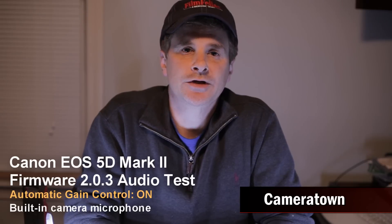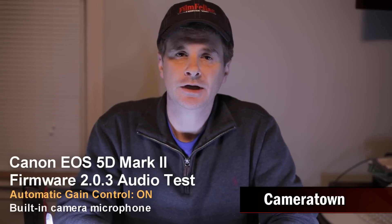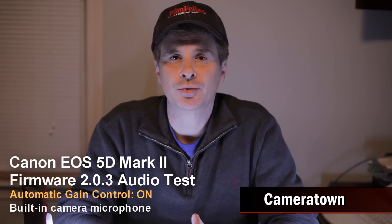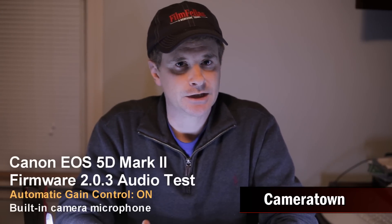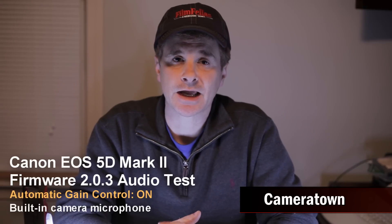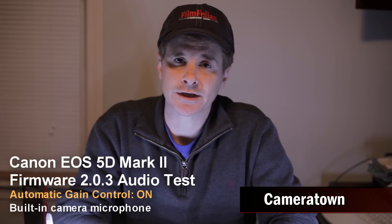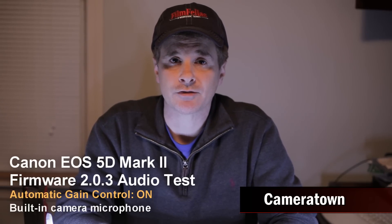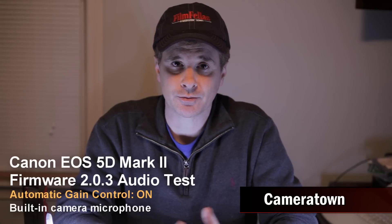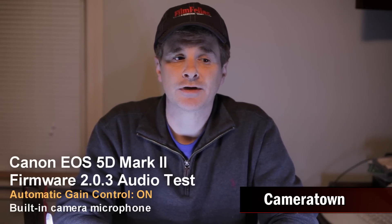So right now I'm using the built-in microphone and the automatic gain control on the 5D Mark II. This is using the new firmware version 2.0.3. The idea here is to test which sounds better. I'm assuming manual audio is always going to sound better than automatic gain control, but this will give you an indication of the differences in quality even using the built-in microphone between the manual mode we just listened to and this automatic gain control.